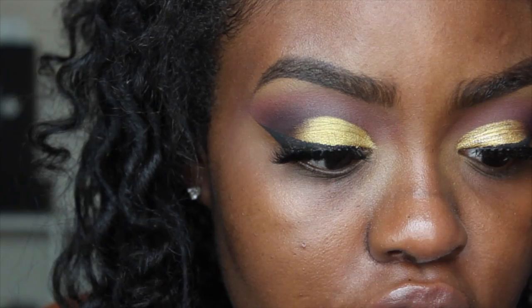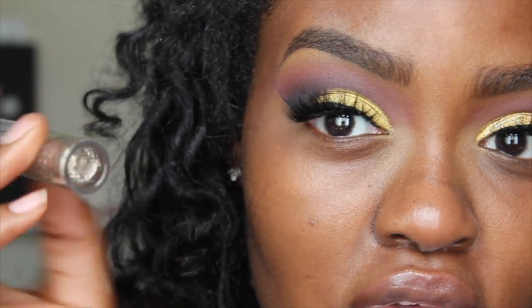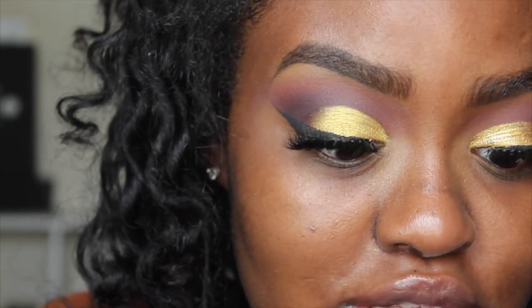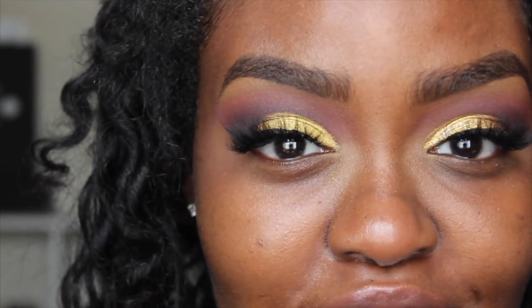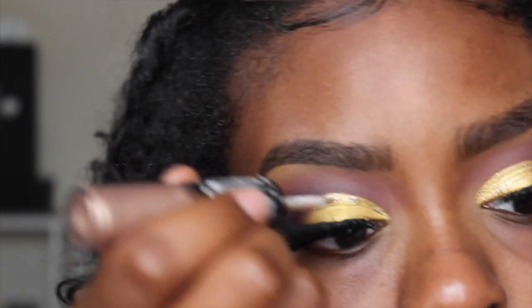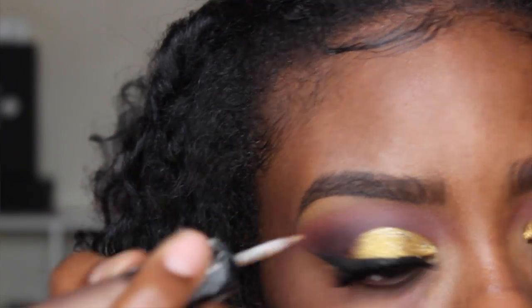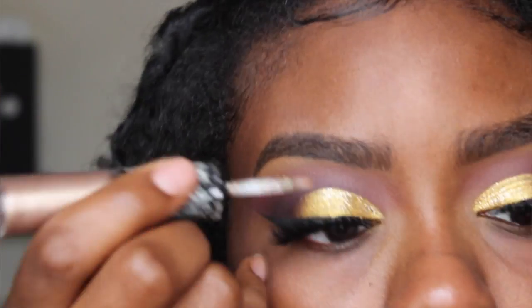My eyelashes are on as you guys can see, and now I'm going to apply my glitter. The glitter I'm using is this Revlon glitter that I always use in my videos — it looks old but I got it from CVS and I love it. You don't have to put glitter on your eyes; this look is fine without it. The reason I didn't put the glitter on first is because I didn't want the eyeliner to be bumpy, so I waited until everything was basically done.